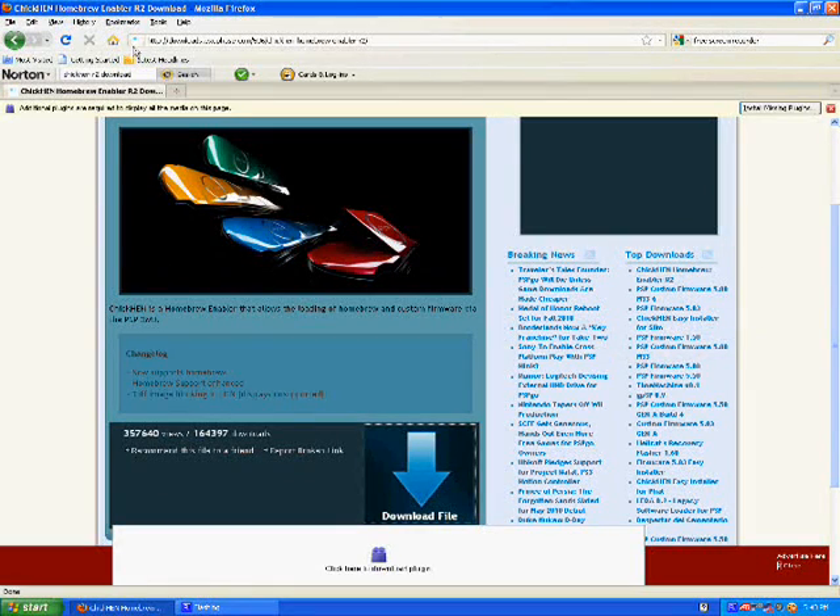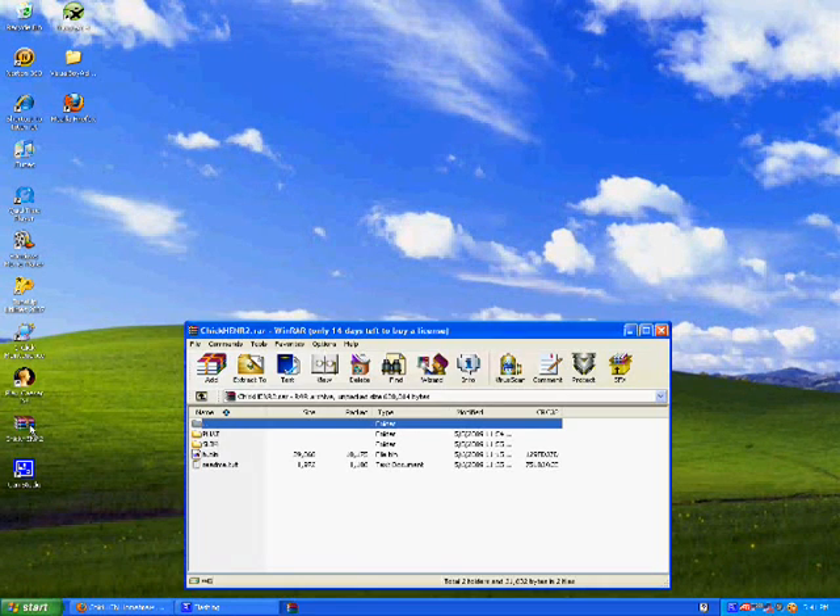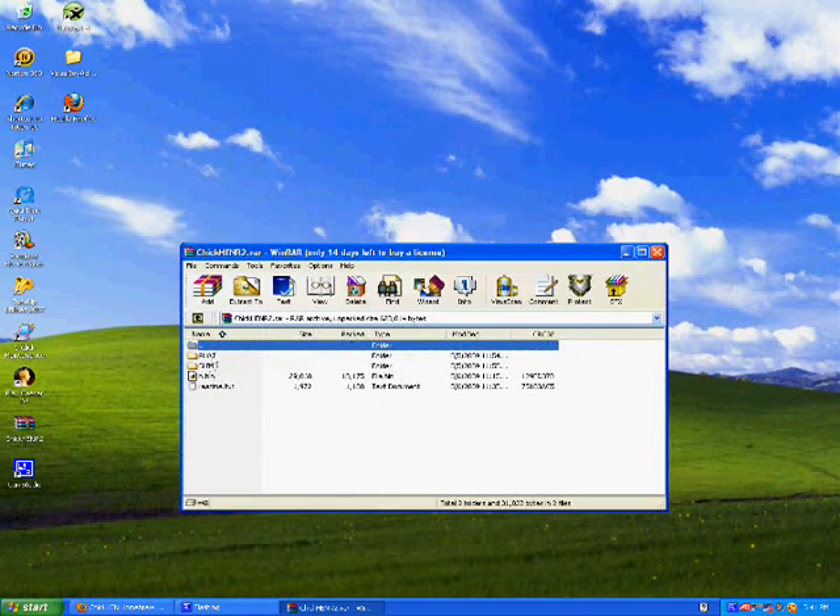The first thing you want to do is click on the link in the description — it should come to a website. Hit download file. It's a .rar file, so if you don't have WinRAR you can download a free trial, just Google it. Once you open it up, you should have four things: a fat folder (for the PSP 1000), a slim folder (for the 2000 and 3000), an h.bin file, and a readme.txt.